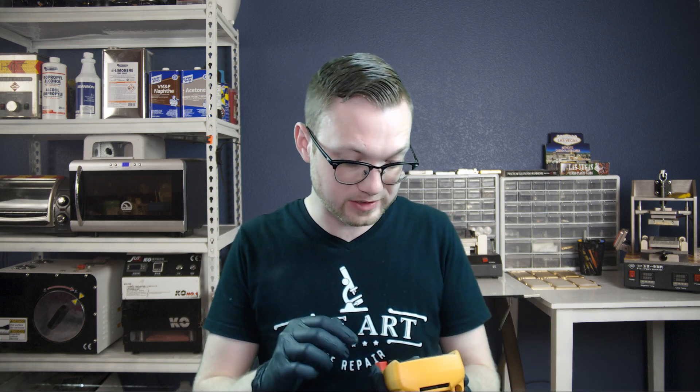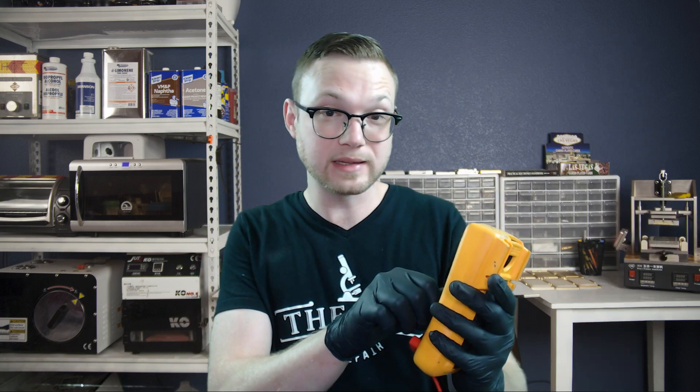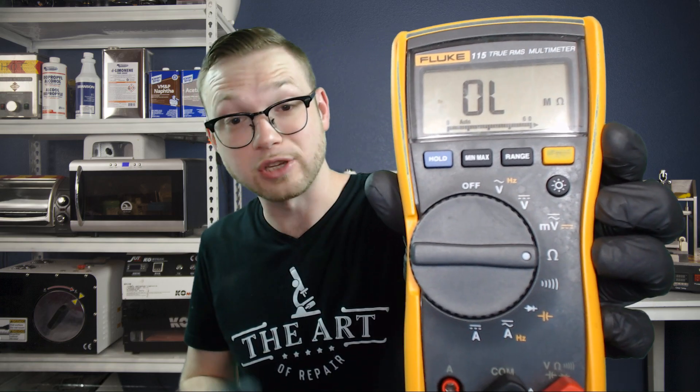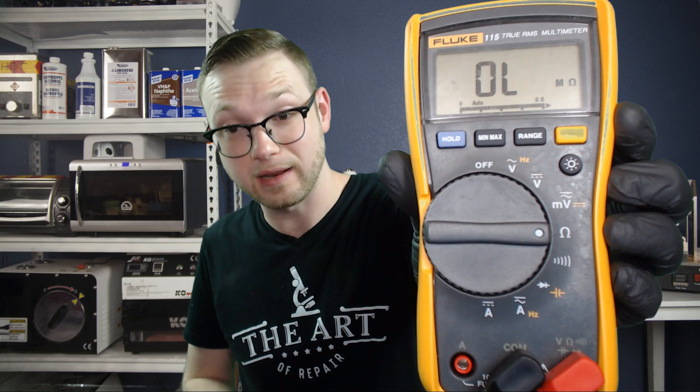First and foremost, I have to show you guys how to actually get to Ohm's Resistance Mode on your multimeter. So we've got our Fluke 115 here once again, and if you take a look and scan the dial, we've got a couple different symbols on here. We're going to be switching to Ohm's Resistance Mode today, so go about halfway over and you're going to see the Ohm symbol. Go ahead and find it on your multimeter.